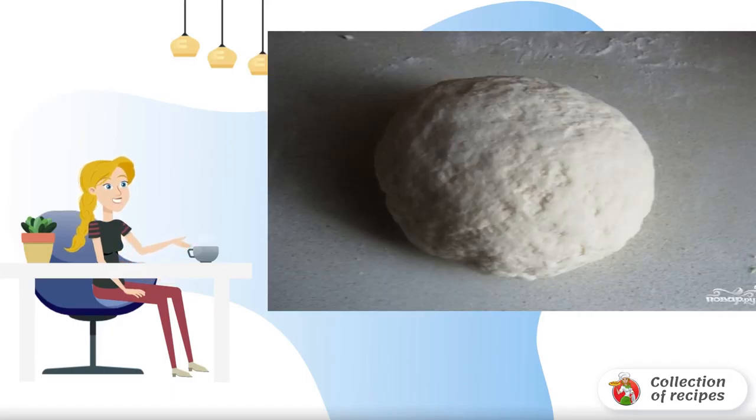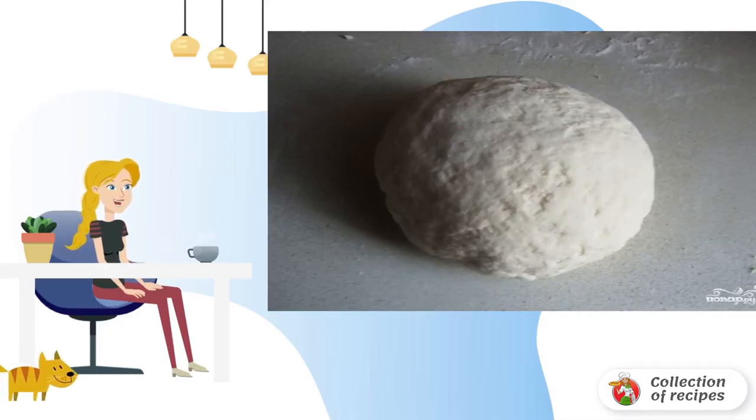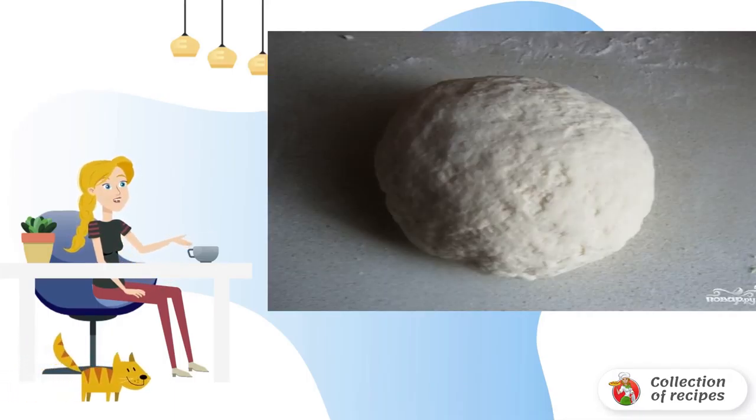You can prepare a yeast-free dough for a fish pie in just 20 minutes. Most often it is unleavened dough, which is ideal for making a pie with any filling. A very simple dough recipe that is perfect for any pie.